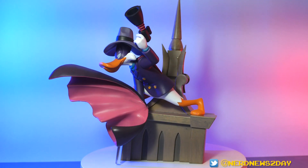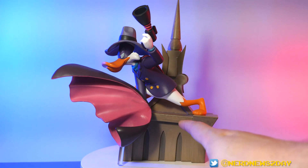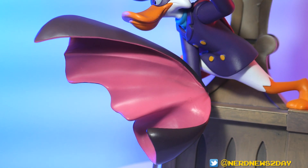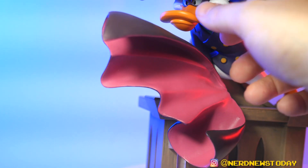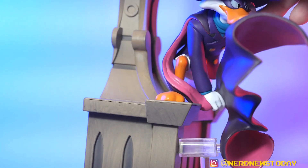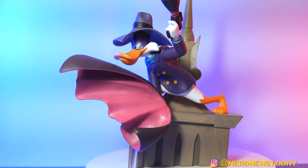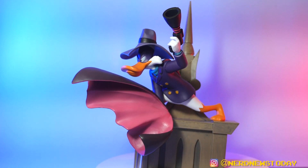It's the only thing I dislike, but it's such a big thing that it needs to be talked about right away: unfortunately, it's the cape. I just do not like how it looks and where it's positioned. It's nicely done — it's got great cape detail — but why is it in front of him like this? We've seen other statues where capes are really cool and nicely integrated into the piece. As you can see, Darkwing is perched atop a building, holding on to his cape as it flaps in the wind.